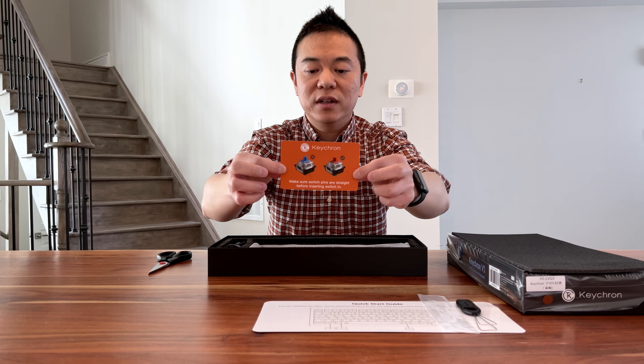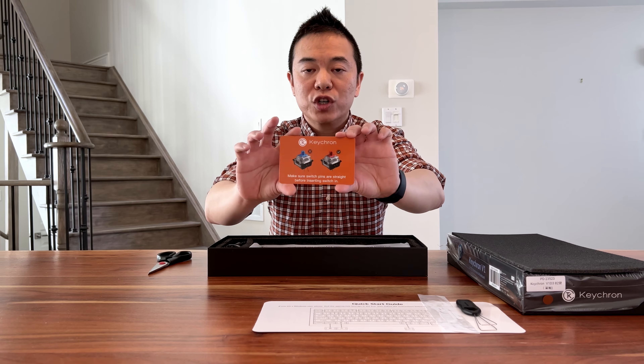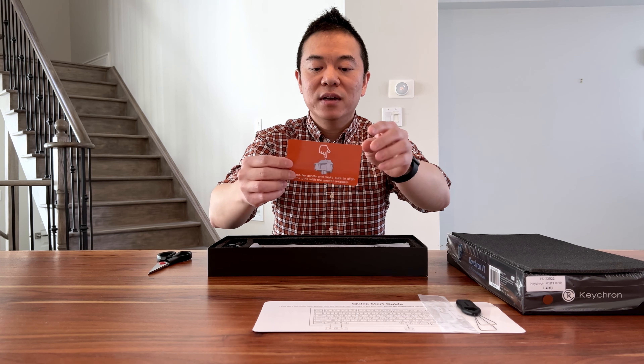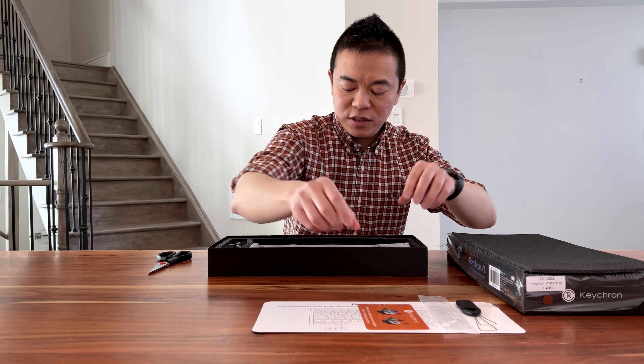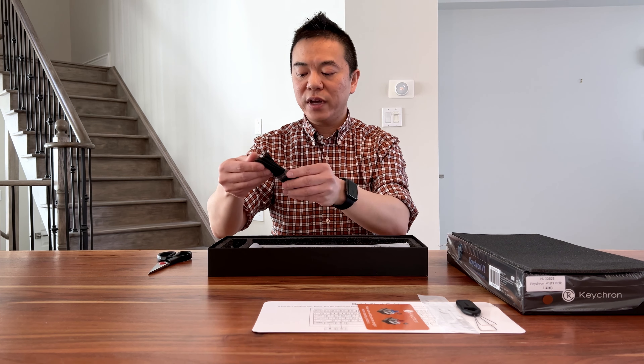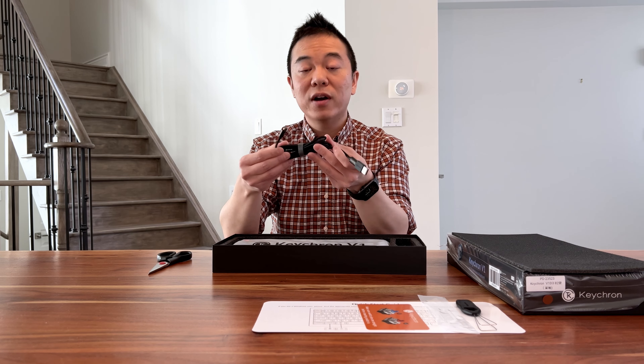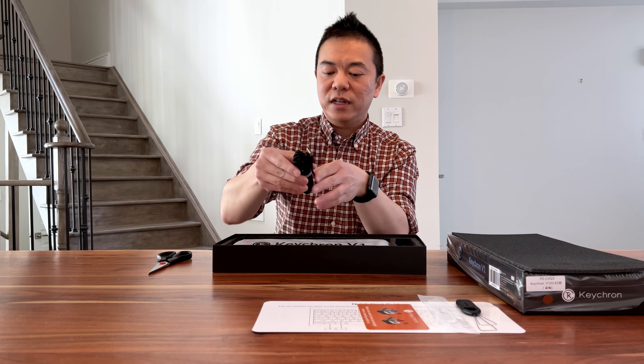We have our keycap remover — there's a little bag for that as well. There's also a little brochure that teaches you how to remove the switch and how to put it back in so you don't break those switches. And we have a cable — this is a wired keyboard so there's no wireless function. It's a USB-C to USB-A braided cable and it looks pretty long.